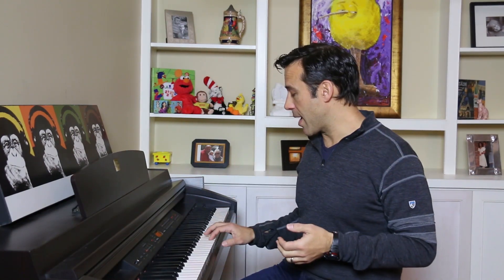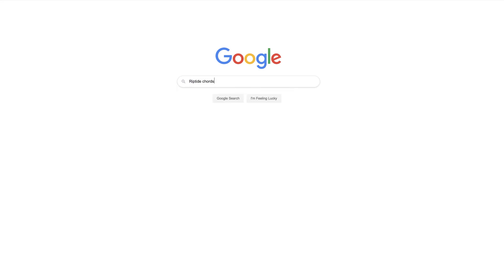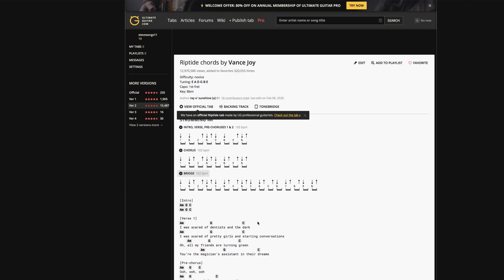The melody to Happy Birthday is... and if I were to play the chords to accompany that melody, it might sound something like this. And the cool thing is, with a simple internet search — just google the name of any song followed by the word 'chords' — you can find a free chord sheet to pretty much any song that exists. Which means if you know how to play a good amount of chords, you can play a lot, a lot, a lot of songs. And that's what this whole piano learning series is about.